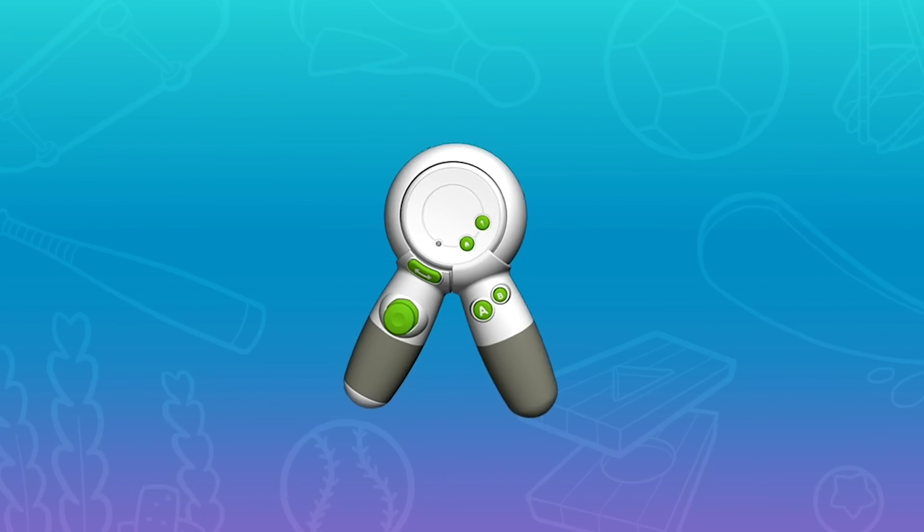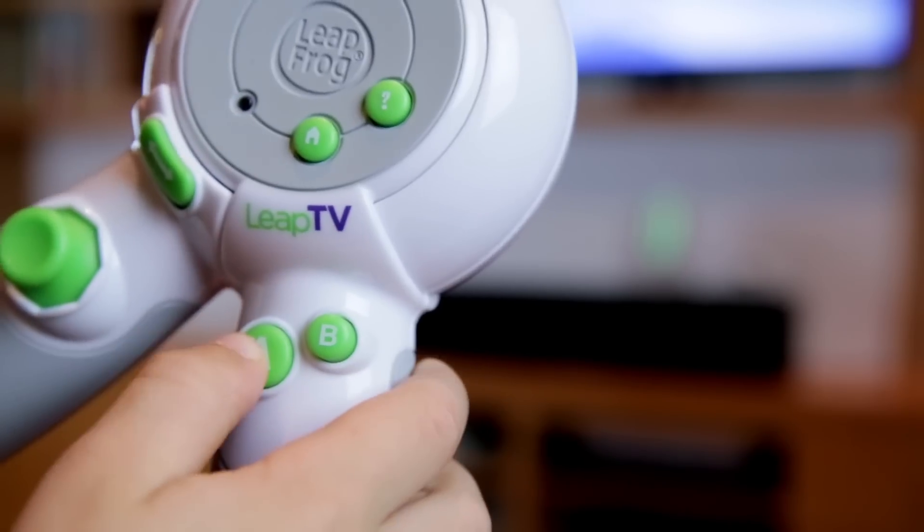Before you can get moving and learning, you need to make sure your controller is ready. Press the A button to turn it on. It's that simple.